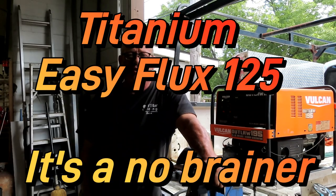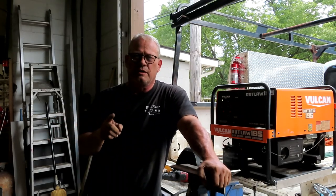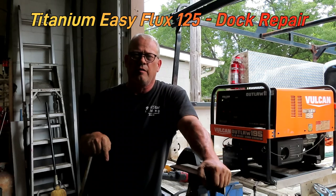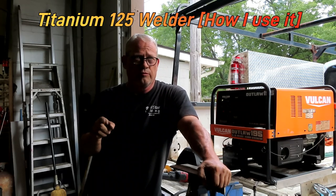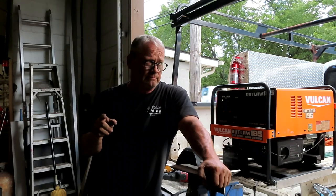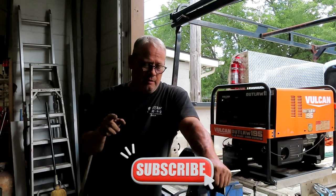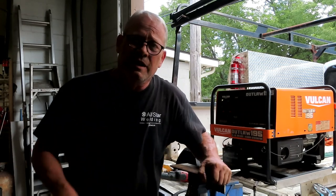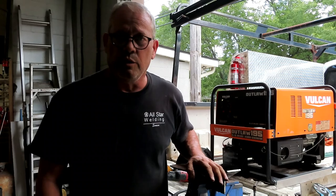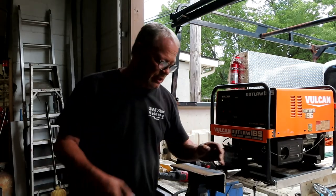Hey y'all, it's Jason back at you with another exciting video. It's the end of the day, I'm tired, I'm dirty, but I just want to take a minute to show you — I made a video yesterday using the Fluxcore 125, and I've got another video called 'Fluxcore 125: How I Use It.' I did want to make a really quick little video to show you that, as they say in the south, you ain't got to be eat up with brains to use the Fluxcore 125. It's very easy, very forgiving, very useful, and it's cheap — it's under 150 bucks, even less if you can get it on sale.